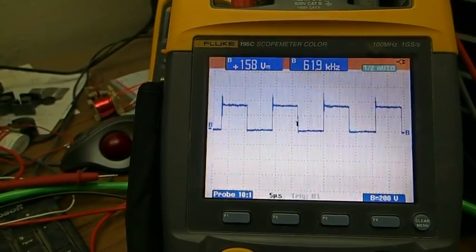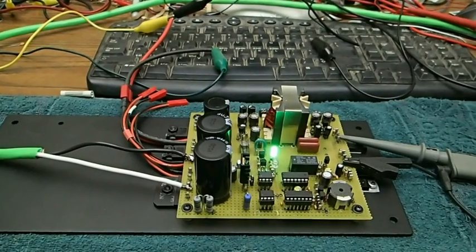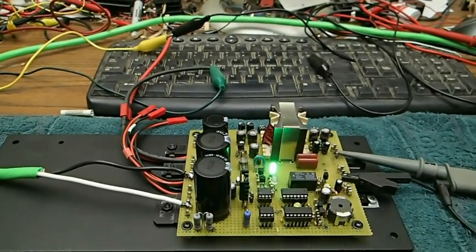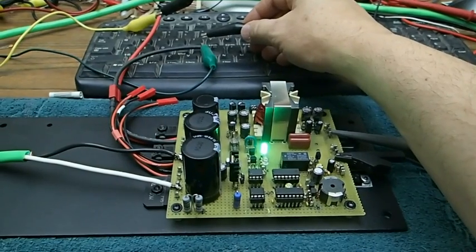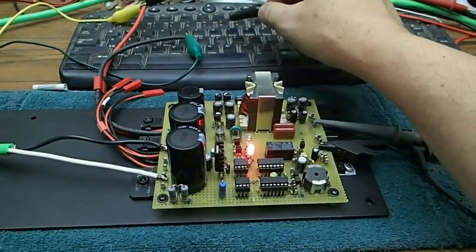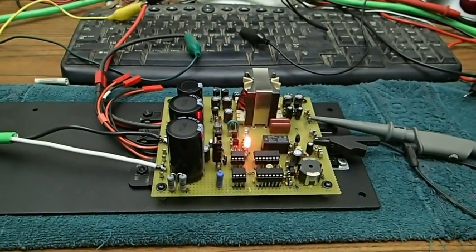Now we're going to do a short circuit test. What I'm going to do is short circuit this output with that black wire — connect it right over here to the red output and the negative. There's the pop sound — not much spark though. It's in shutdown mode right now.